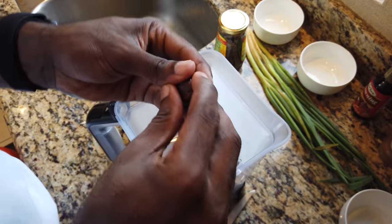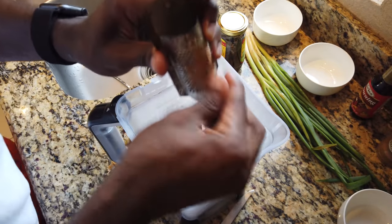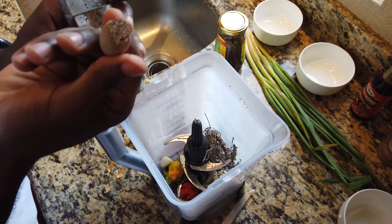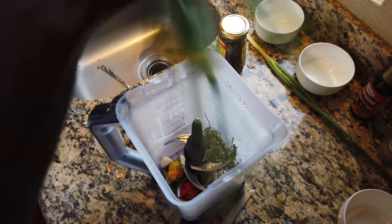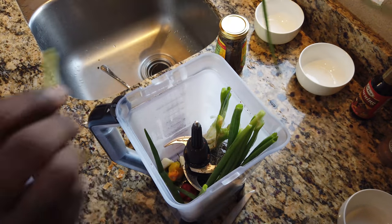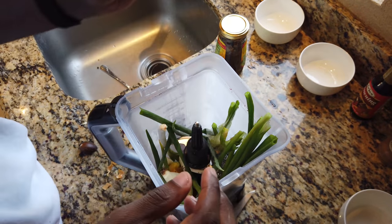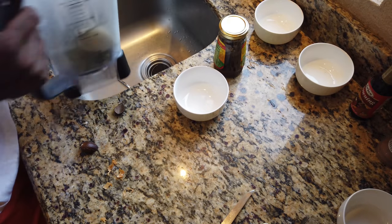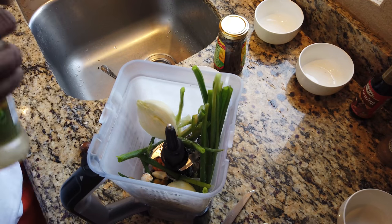Last but not least, a little bit of nutmeg — just a few grates. I'm not trying to get a very nutmeg-y flavor, so just a small amount. Am I missing anything? Oh yes, we have some scallion that we already washed — I'm going to break these and pop them down in there. And of course my onions, and some water — not too much, just enough to get it to blend. Then I'm going to add a little bit of coconut oil, and then we can blend.